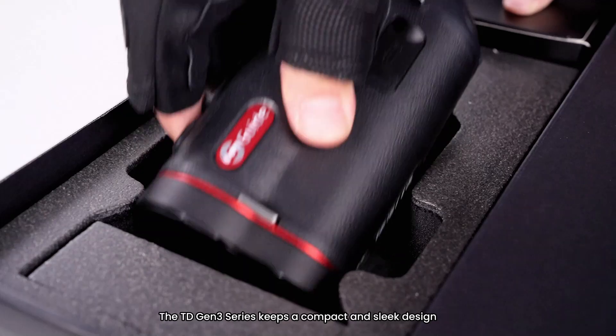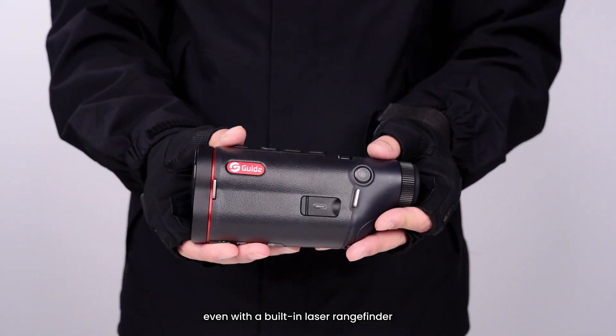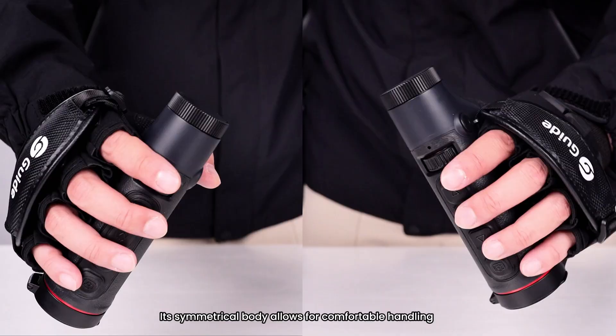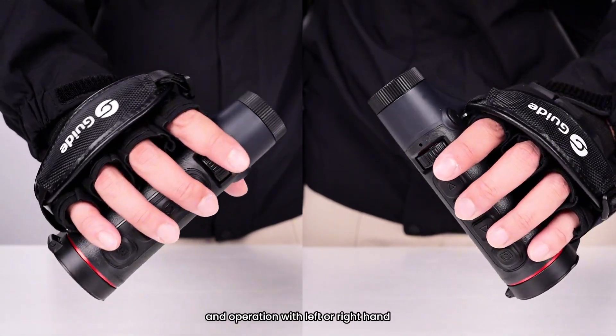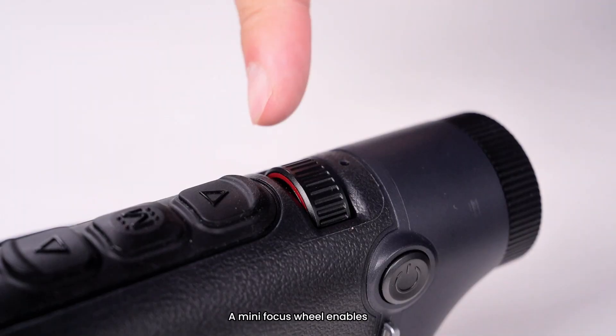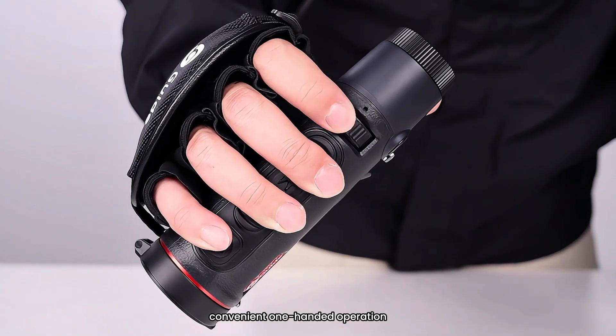The TD Gen 3 Series keeps a compact and sleek design, even with a built-in laser rangefinder. Its symmetrical body allows for comfortable handling and operation with either the left or right hand. A mini focus wheel enables convenient one-handed operation.